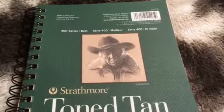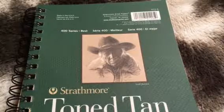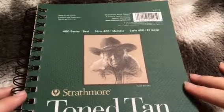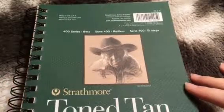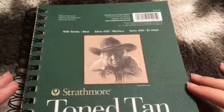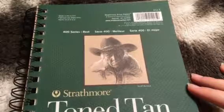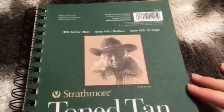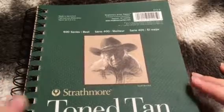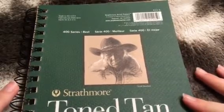Hey everybody, so today I'm going to be reviewing the Strathmore Toned Tan Sketchbook, the 400 series. I'm not sure how big this is — it's 5.5 inches by 8.5 inches. So it's the smallest one they offer, I believe.